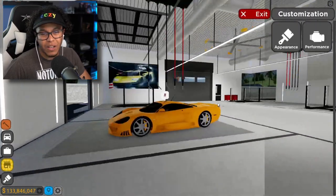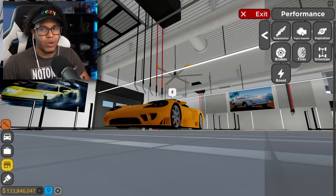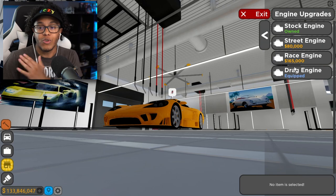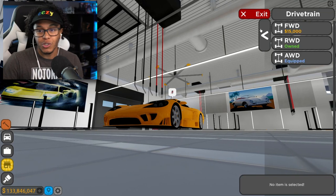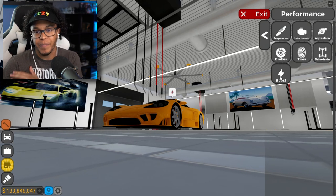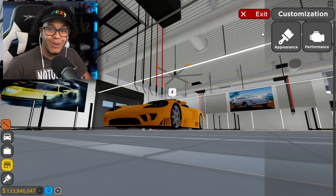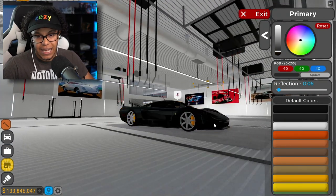Change up the paint color — I'm thinking we go British racing green, you know what I mean? I think that's what we're gonna do. So drag engine's already equipped, twin turbo already equipped, all-wheel drive already equipped. I got this thing fully-kitted: insane grip tires, race brakes, premium boost. Yes sir. I do love this car — this car right here is just a classic.